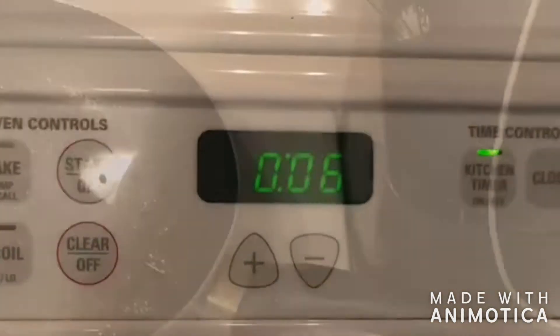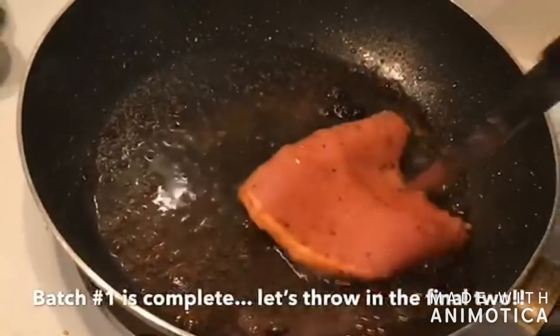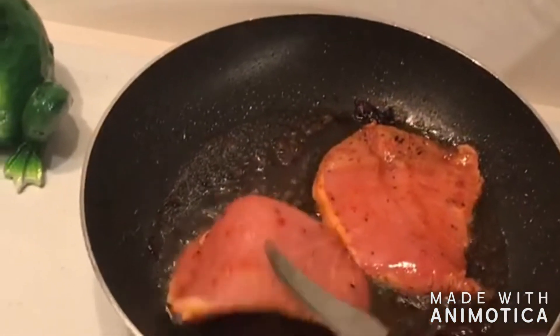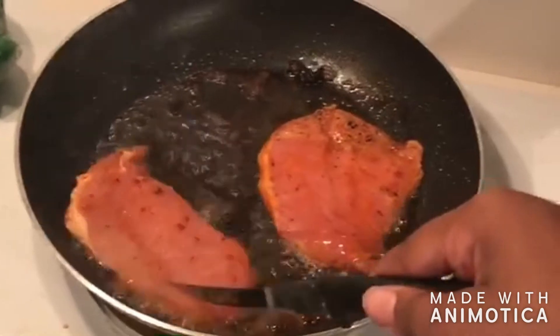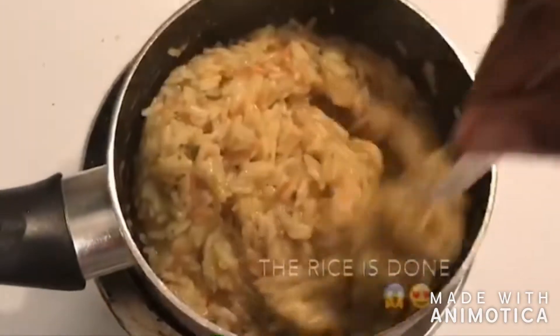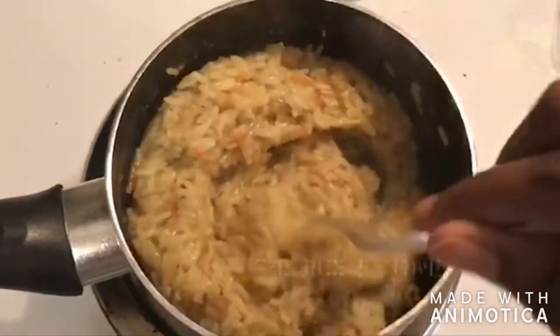Let's check on this rice — we're probably about a minute or two in at this point. Just making sure it's not sticking to the bottom. And for anyone in the comments who's gonna say you should have cleaned your pan — that's where all the flavor is. That's why your food is bland!